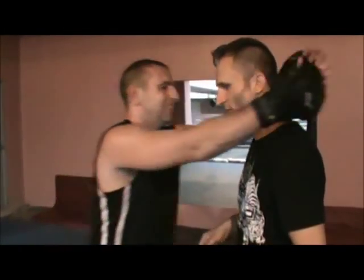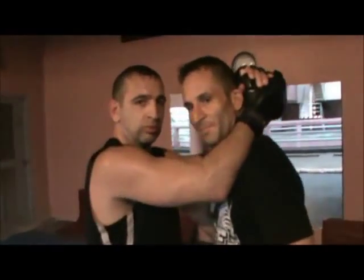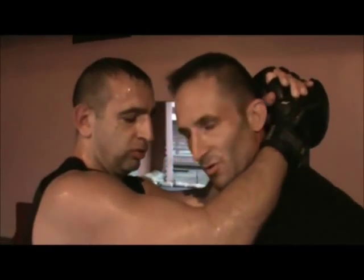Shane is a black belt in judo with wrestling experience, pro boxing experience, 25 Muay Thai fights, and 15 MMA fights. Currently he's a fighter in DARE Fighting Championships here in Thailand.